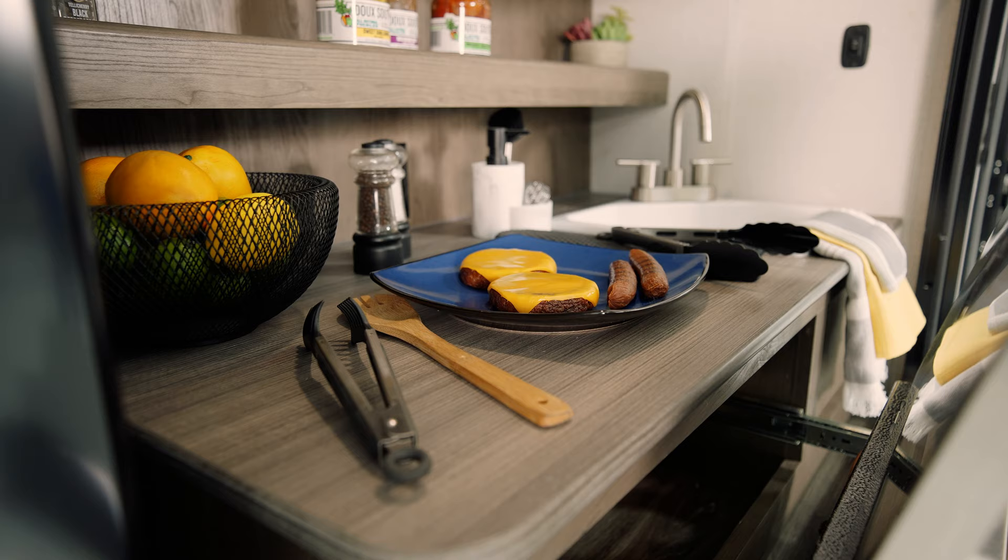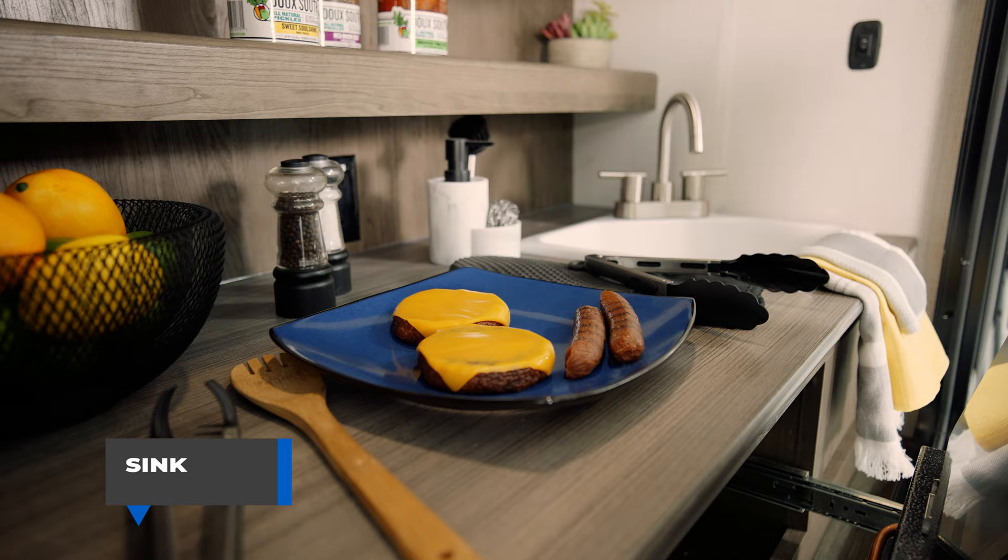When the mini refrigerator is not being used and the compartment door is closed, it's recommended to turn it off, remove all the food and drink, defrost the freezer portion if it has one, and wipe it out with a soft cloth.